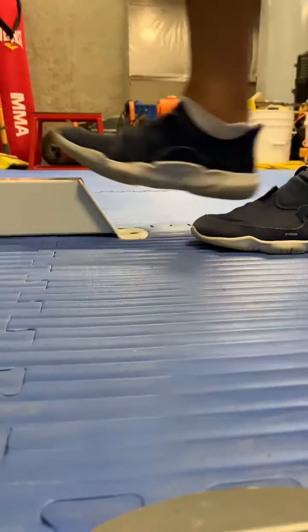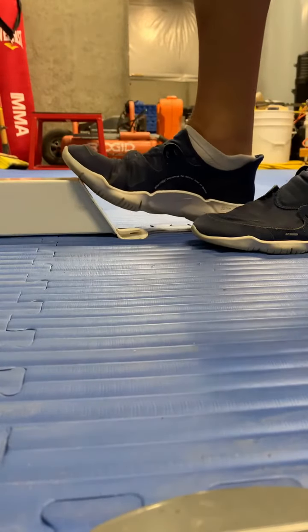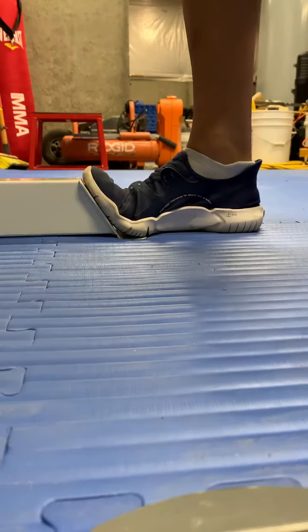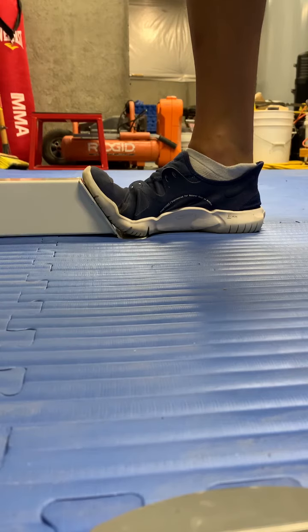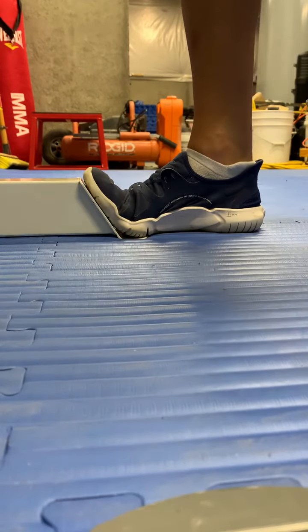If you can find a stable surface like this, the first position is to stretch your toes up with your heel on the floor. That's position number one. For lots of people who have never done this before, this is about as much as you can take. If you can hold this for 30 seconds, great.